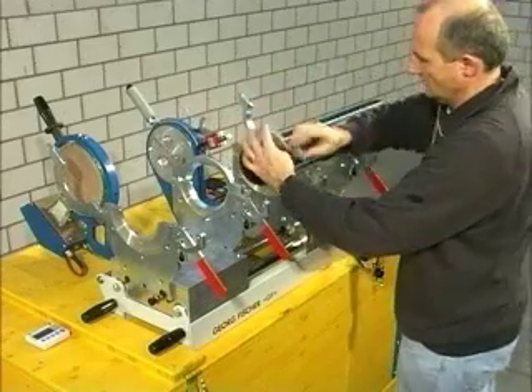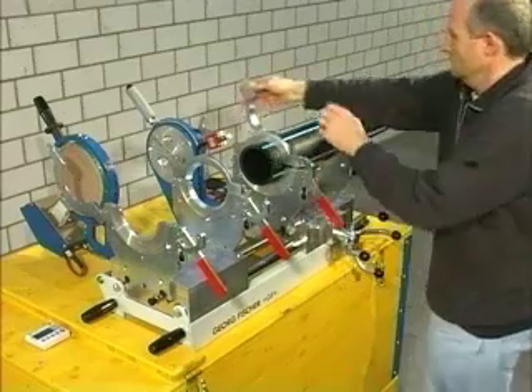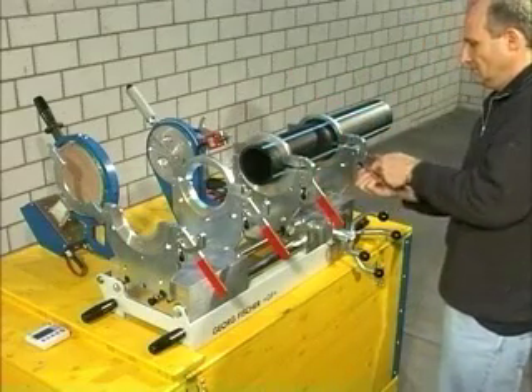First, clamp the pipes in the clamping devices. If necessary, use pipe supports so that the pipes are aligned axially.